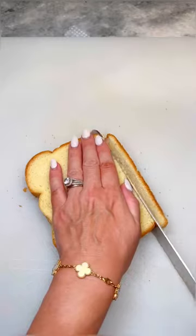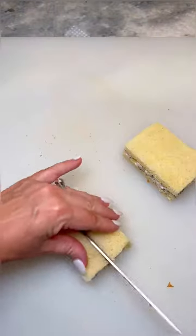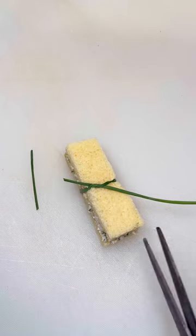Slice off the edges, again making sure to wipe off your knife in between each slice, then slice into four soldiers. Lay a chive sprig down, place on your tea sandwich, and gently tie the chive in a knot, then snip off the excess.